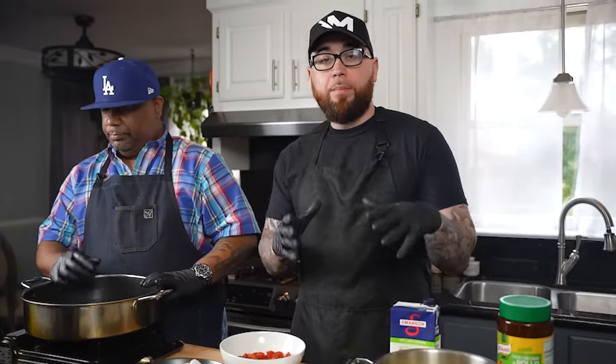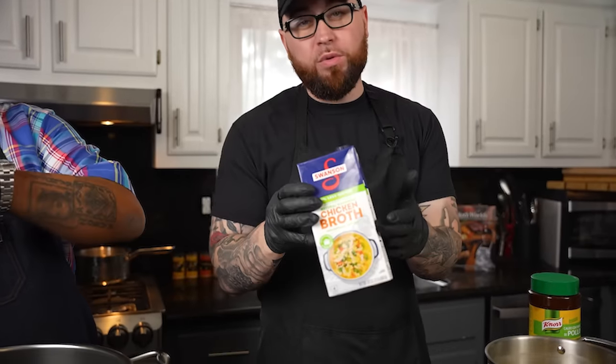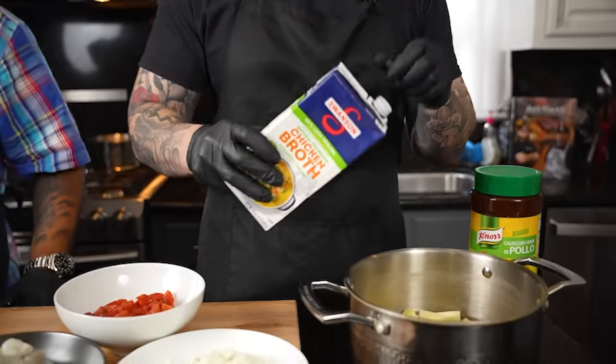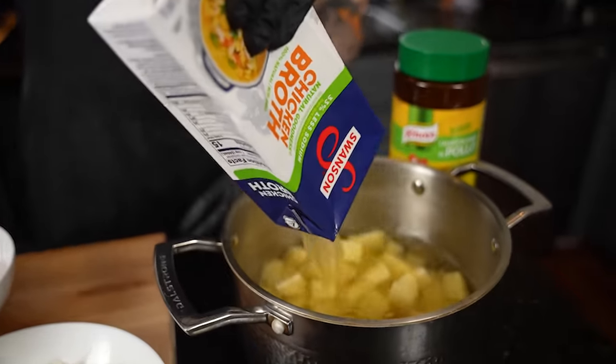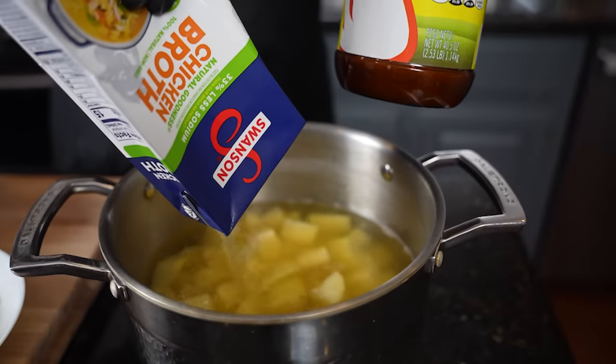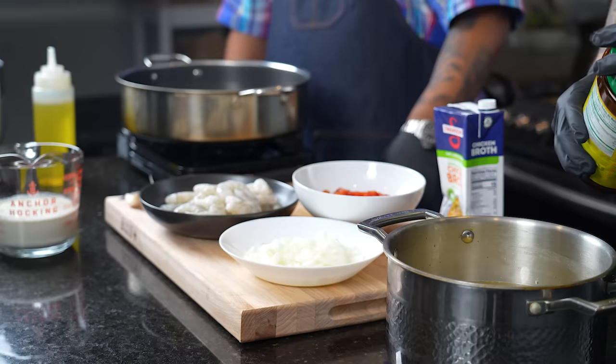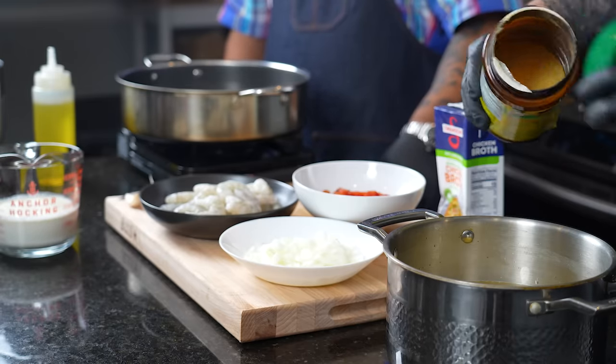I'm helping out with the sides. I've got mashed potatoes from the cookbook that's on sale right now — link in the description box below. First pro tip of the episode: use chicken broth for your mashed potatoes. We're going to boil our potatoes in chicken broth. This is low sodium, and I've got a little water in there, so I'm going to throw in a little chicken bouillon powder as well for a flavor enhancer right out the gate.